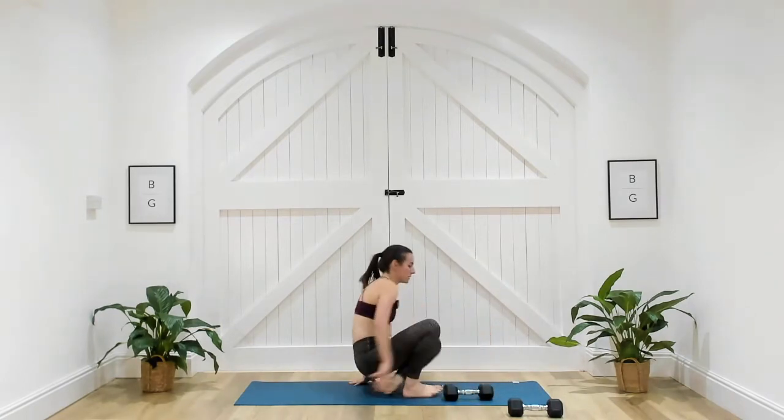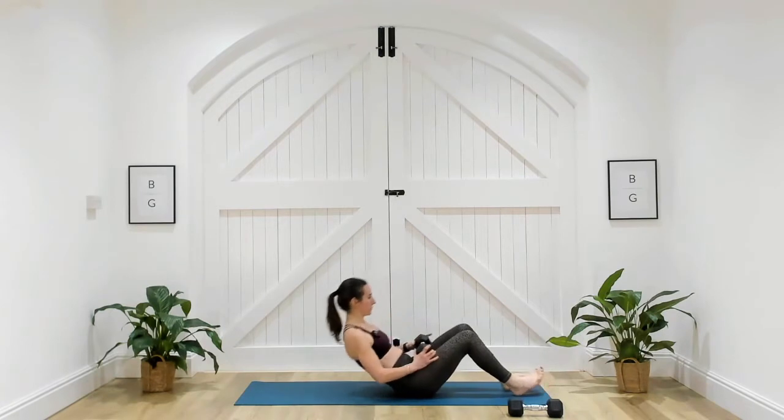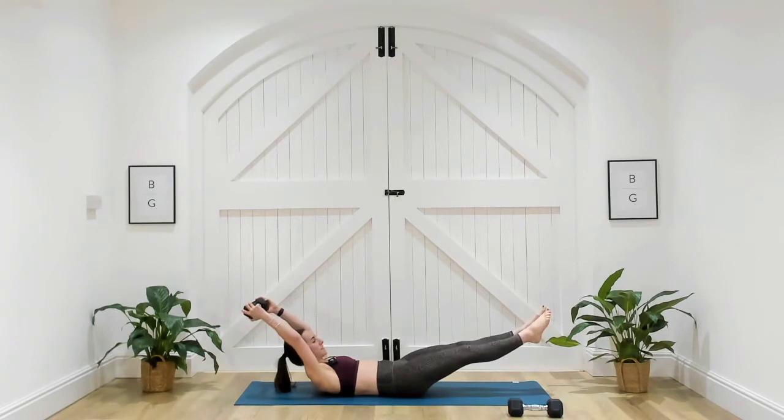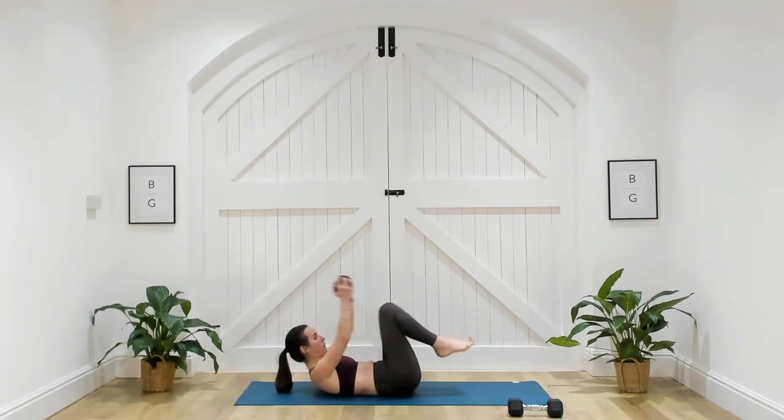We're going to come onto our backs. Take one dumbbell with you — take the dumbbell overhead and crunch it up towards your knees. Extend out and back in again. Three, two, one — you extend away and draw it back in.